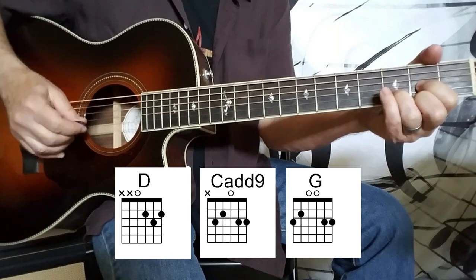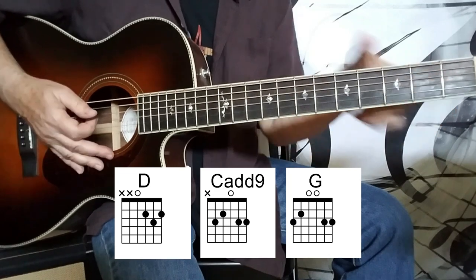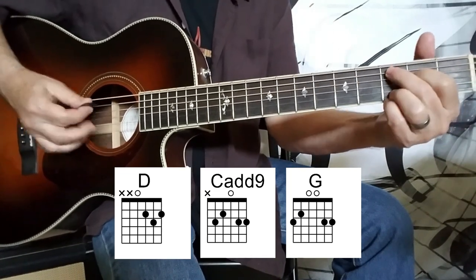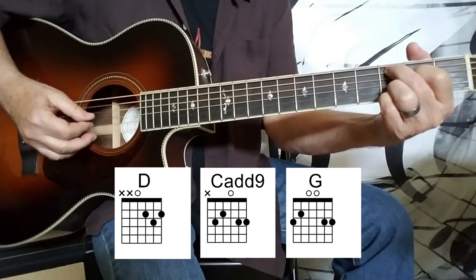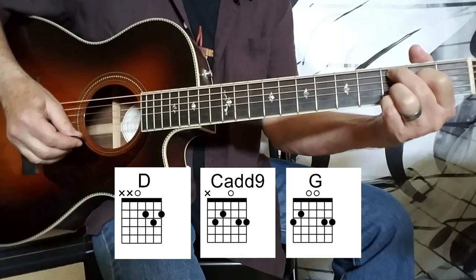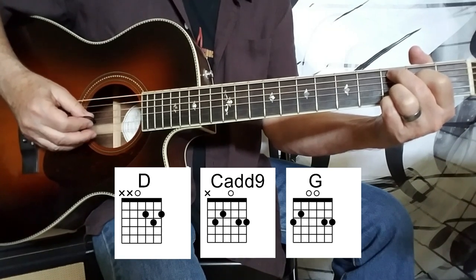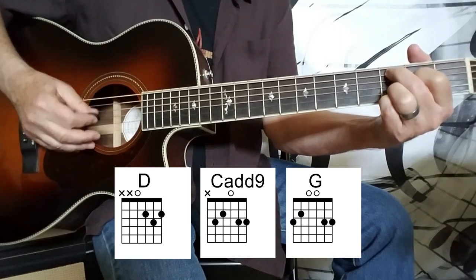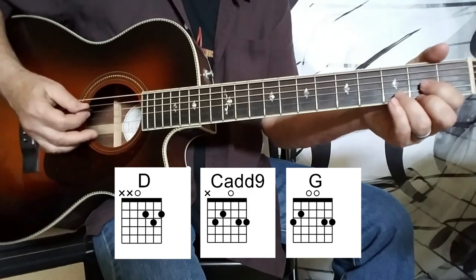So then we move to a C add nine chord, and we want to spread that same cross-picking pattern out across five strings. So we start with the A string this time — the fifth string — play three strings down, and then swing again all the way to the bottom and play what we played last time: first, third, second, fourth, third. Very nice — you can hear the sound start to expand a little bit just by having that fifth string in there.